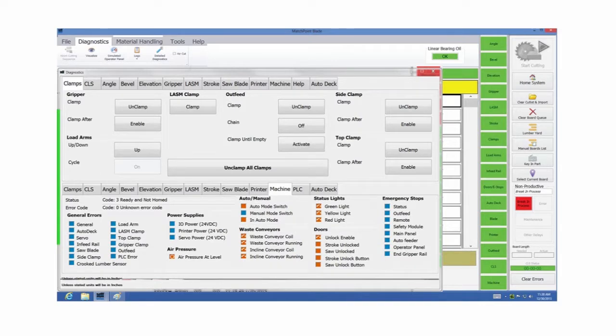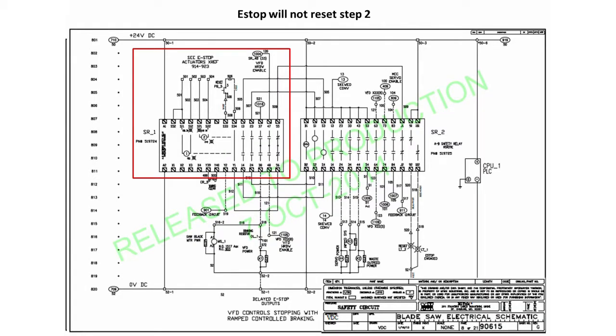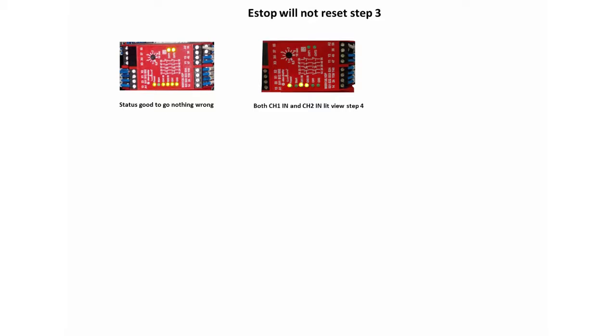If the I.O. supply box is blue, then the power LED on SR1 should be lit. Locate SR1 on page 4 of drawing number 90615-502, or on page 8 of the electrical schematic drawing number 90615.